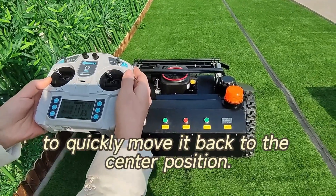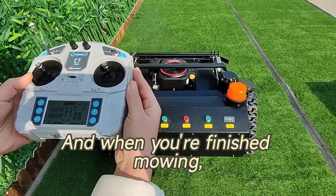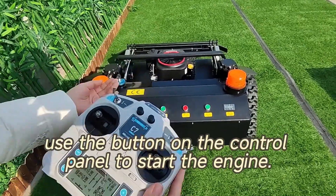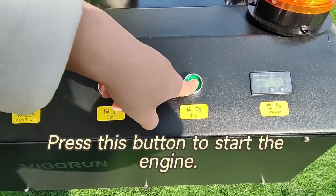When it's time to start the engine, use this lever to crank it up, but remember to quickly move it back to the center position. When you've finished mowing, simply move the lever down to stop the engine and reset the lever. Another method: use the button on the control panel to start the engine — press this button to start.